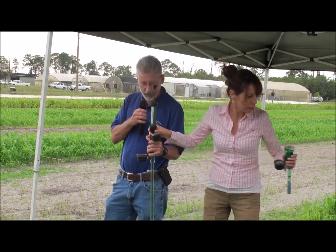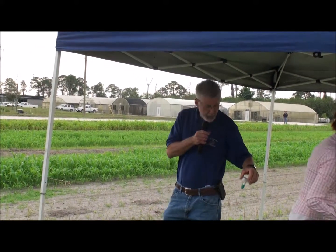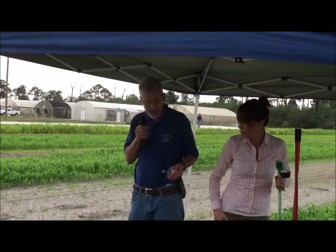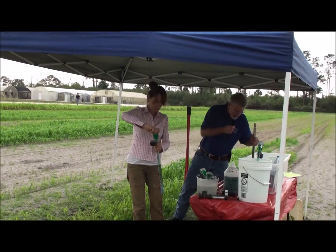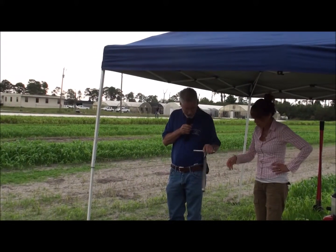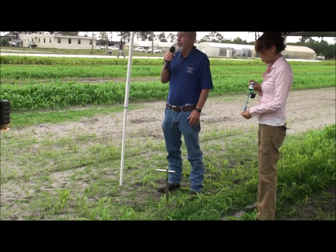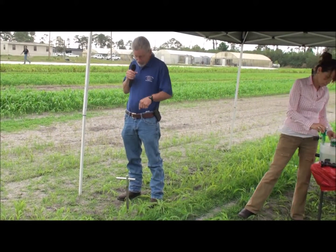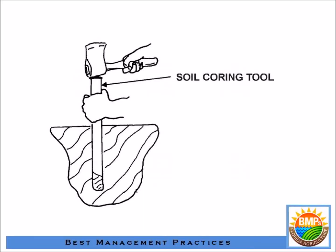When you insert the tensiometer in the soil, you have to have good contact. You just can't take a post hole digger, dig a hole and jam it in there — it's not going to work because you won't get good contact. Use something like a soil probe with a half-inch diameter for the smaller six-inch tube. Make a six-inch hole, pour a little water in there so the soil is wet, then water it in so you actually have contact.